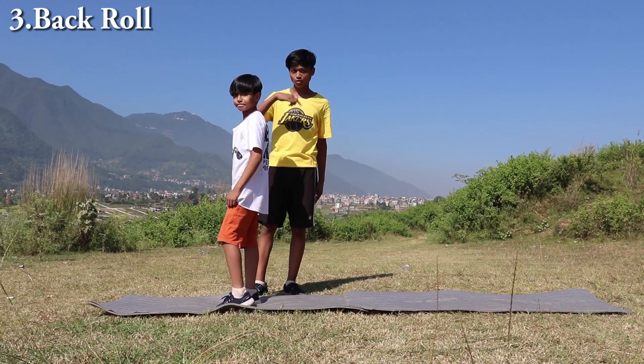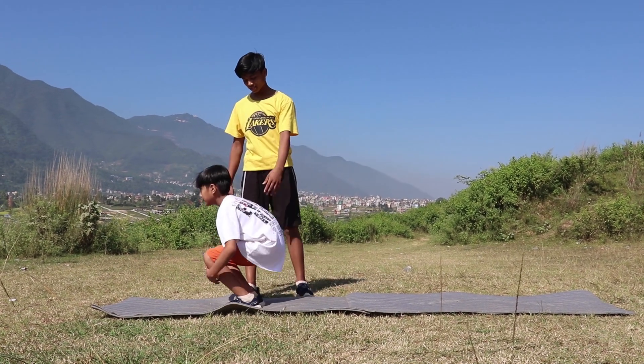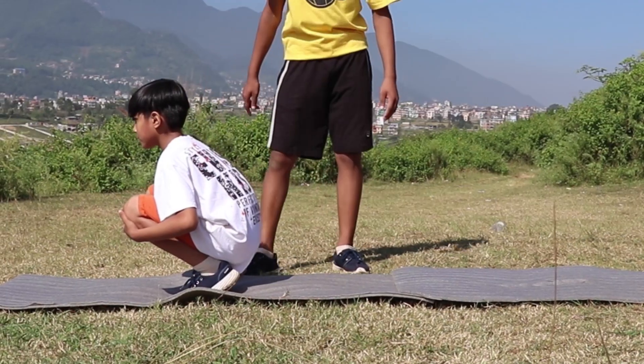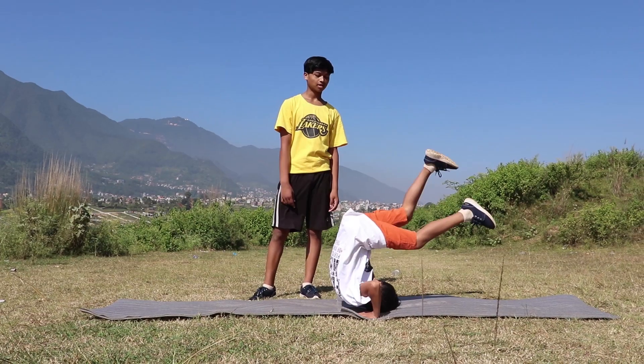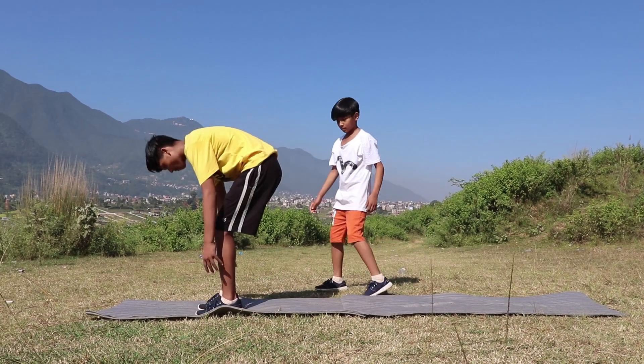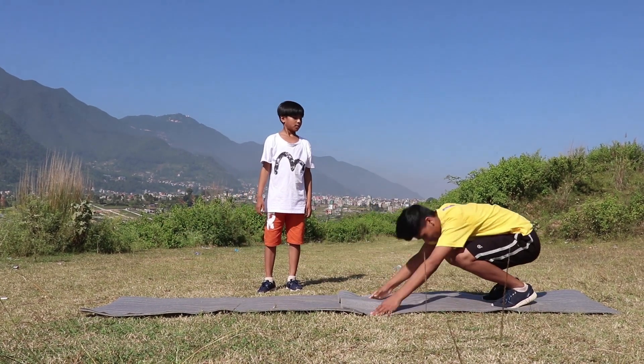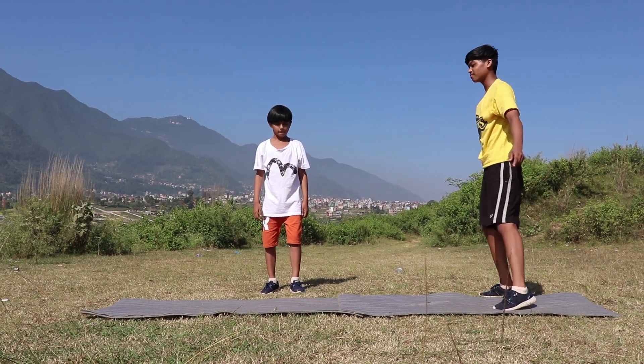Now the third step is to do a back roll. First, sit on your toes, toes up, and then go back and roll, and stand up. One more time — sit on your toes, go back, and roll. This is the back roll.